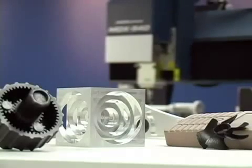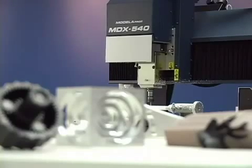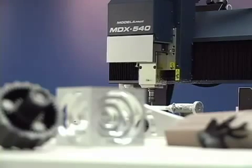Today we're going to show you the surprisingly easy and inexpensive process of creating a model using the Roland MDX-540A and the power of subtractive rapid prototyping, also known as SRP.